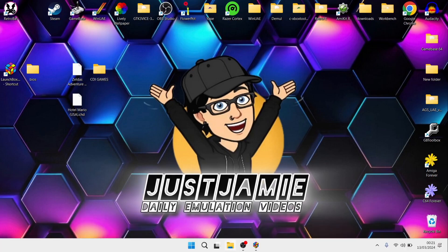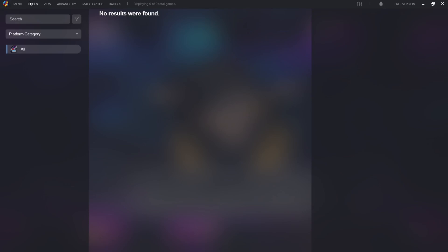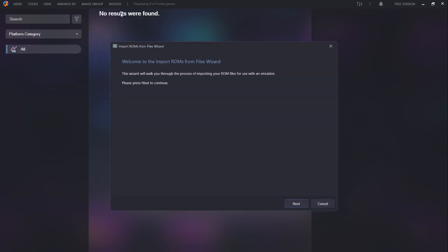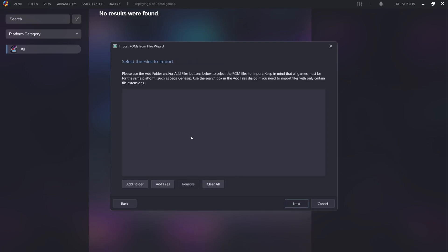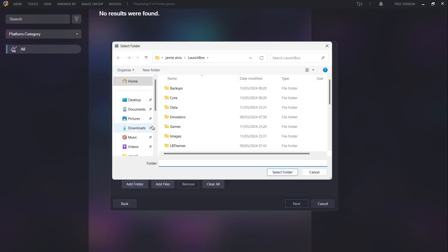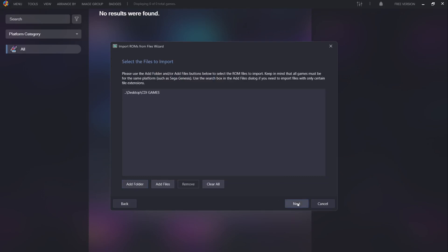Let's head back over into LaunchBox and from here go to Tools, Import, ROM Files. Welcome to the Import ROMs from Files Wizard — this is going to help us import our games into LaunchBox. Go to Next, and next up we've got to select the files to import, which is showing LaunchBox where these CDI games are. I've put them into a new folder on my desktop, so I'll go to Add Folder, open up Desktop, find CDI games, left click once, then select folder and go to Next.